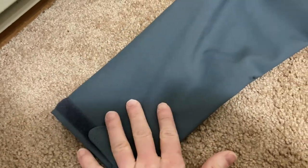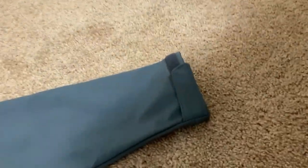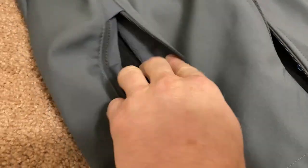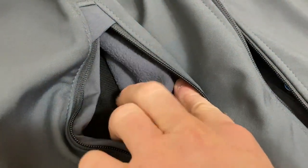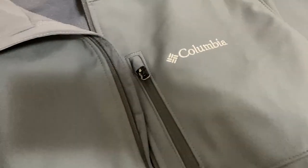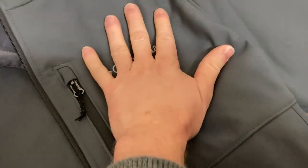There's some velcro on this side and on the other side as well, which is kind of nice. You've got those pockets with zippers — let me show you the inside of the pockets — nicely lined. Then there's a really cool inner zipper pocket here. I'm not sure exactly what it's for, but you could use it for a wallet or anything you like.